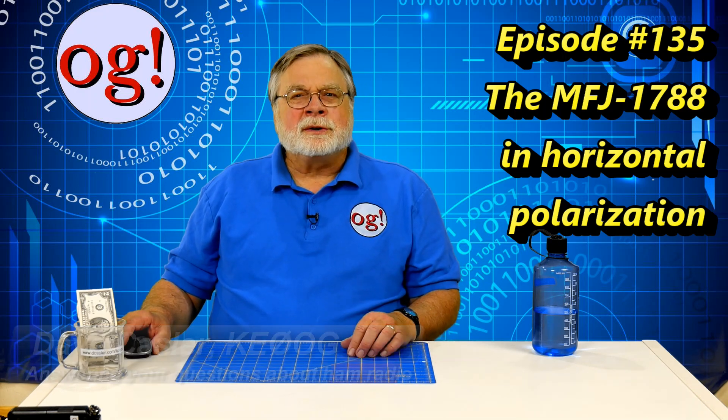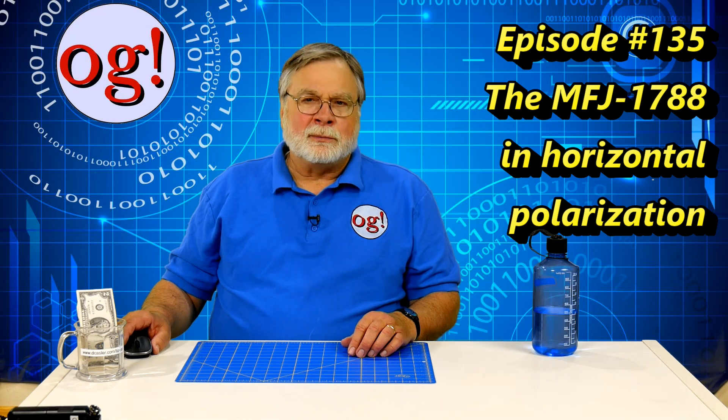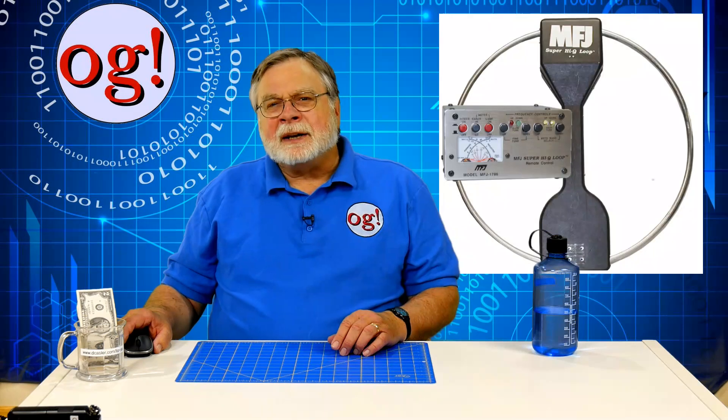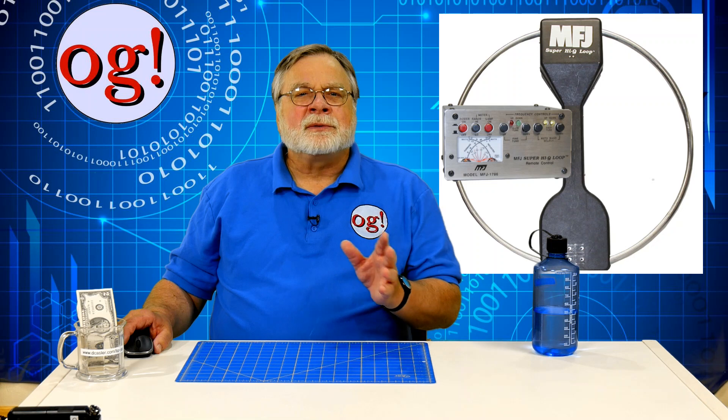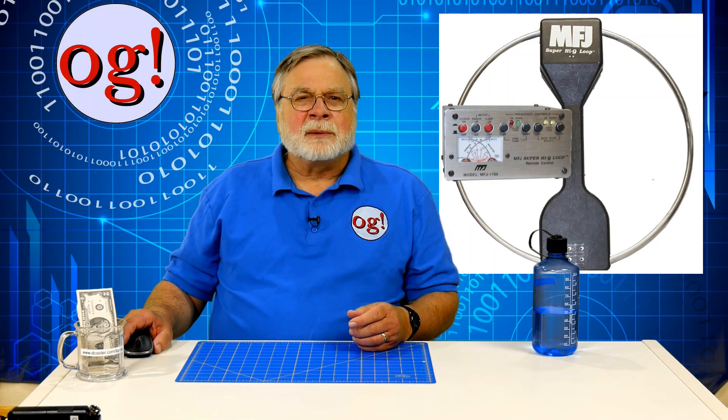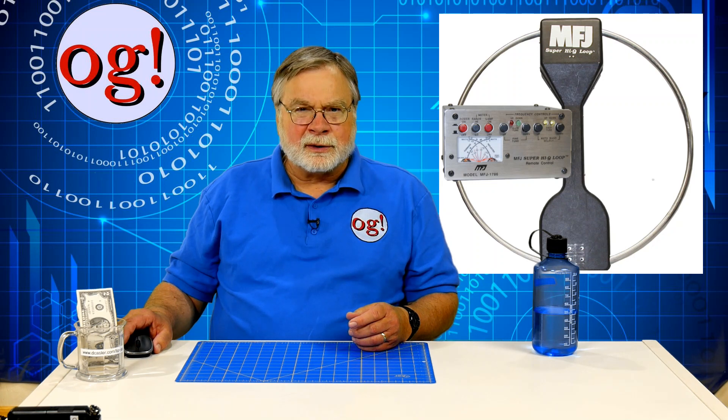We return to the MFJ1788 loop antenna, subject of previous videos number 59, 63, 64, and 65, which you can find on my channel. This is a magnetic loop antenna made by MFJ that covers 7 to 21 megahertz. Its sister antenna, the MFJ1786, covers 10 through 30 megahertz.